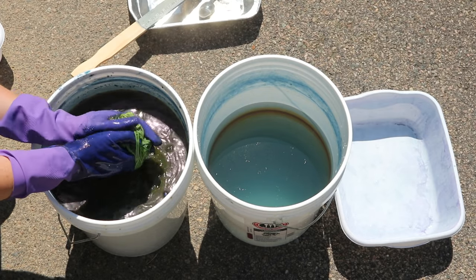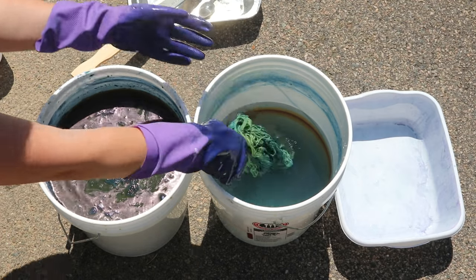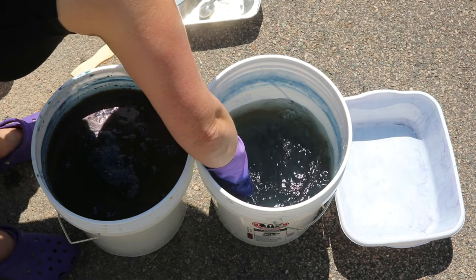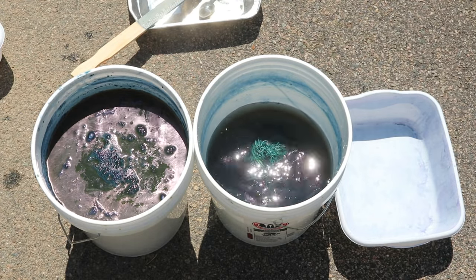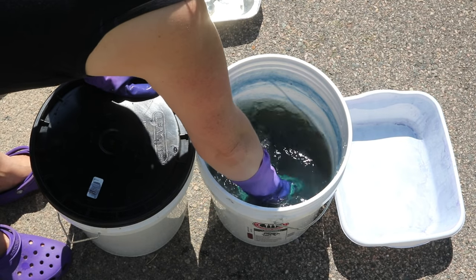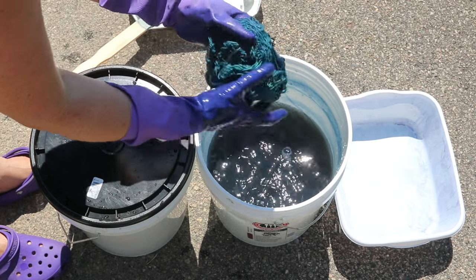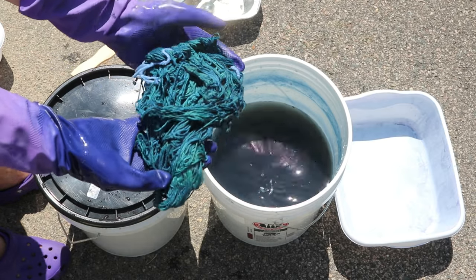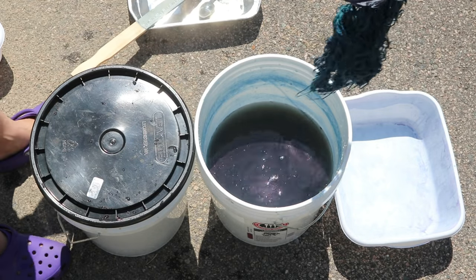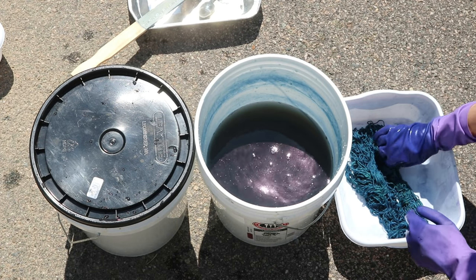I'm going to pull this out. I should be wringing this beneath the surface — but you can already see that since I wrung it out, it's starting to shift from yellow to blue. I'm going to pop it into my rinse bucket. Squeezing it out helped reduce the amount of dye there is to rinse. You can see we've already gone from our yellow-green and we are oxidizing nicely to this blue.